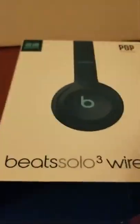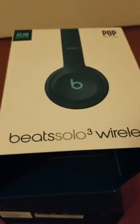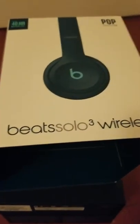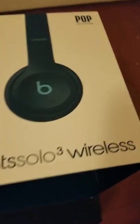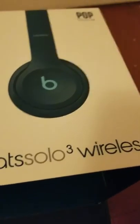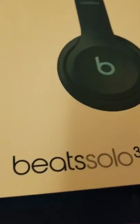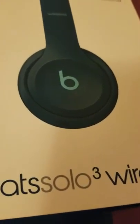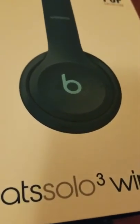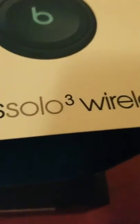Hey guys, Itch and I here from your Crazy Nova Scotians, and I'm doing an unboxing of the Beats Solo 3 Wireless Colourpop Collection — or Pop Collection. I call it Colourpop. I know that's not the name, but I got the greenish-blue color with the robin egg blue in the middle because it was really pretty.